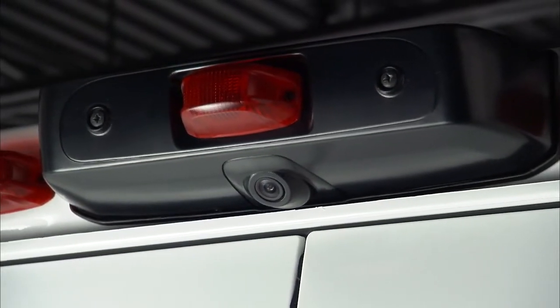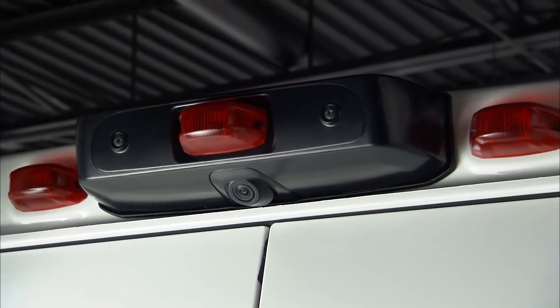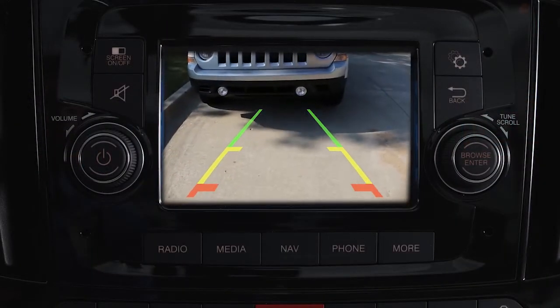Your rear camera system displays an on-screen image of the area behind you anytime you shift into reverse. The rear camera image will appear on the center console touchscreen.